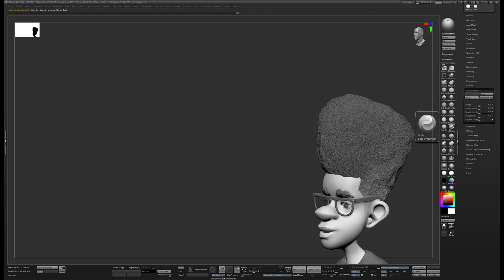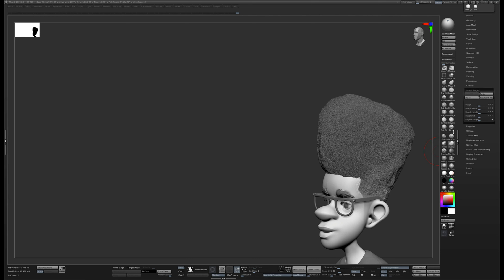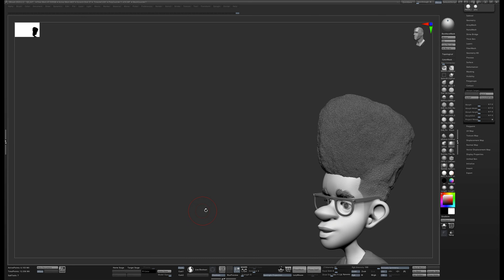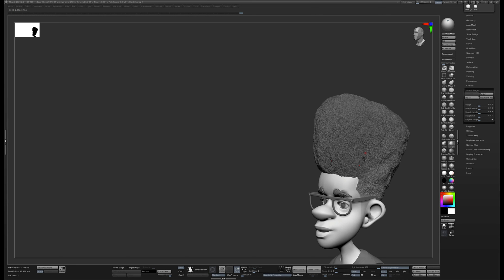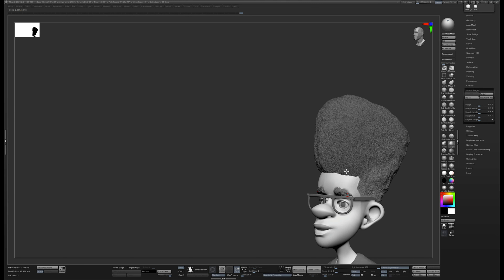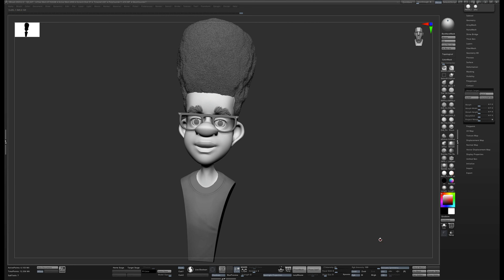Let's pretend I spent more time and made it a little nicer. I'll grab the Morph brush — hit M — which lets me go back to my original morph target. I can come down to a small brush, go to the hairline area, and clean it up, keeping just the edges I made in that one spot. It's a silly example but technique-wise this is basically the way I would treat something like this.